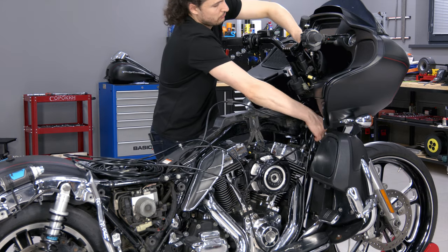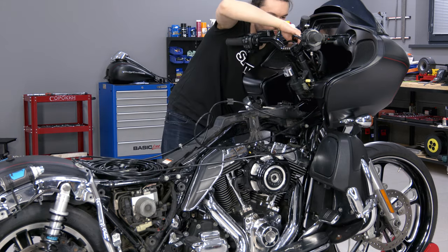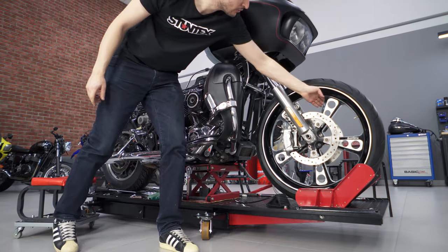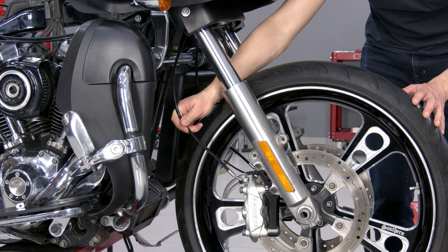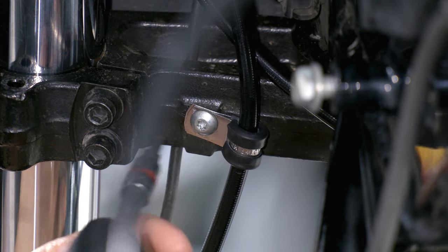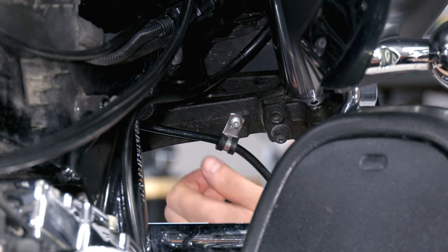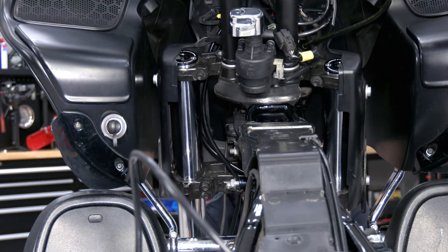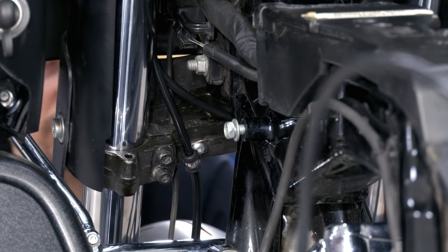Next, new lines are laid along the original route, while the front wheel must be hung out to determine the maximum length. To fix the brake lines at the lower yoke, I use clamps that can be rotated to set the proper direction. It is important to make sure that the brake lines do not rub against the frame.